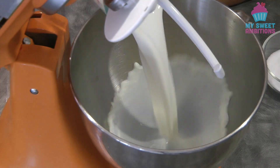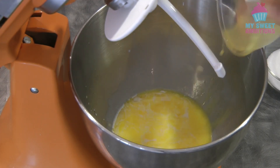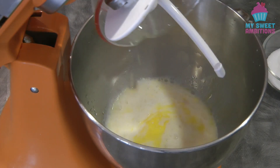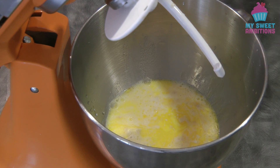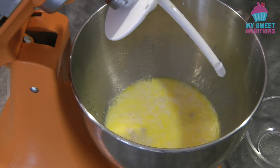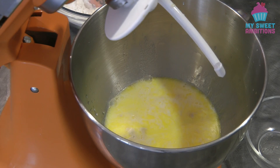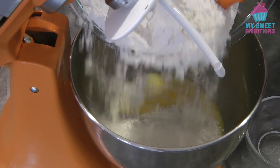I'm using a stand mixer, but if you don't have a stand mixer, you can use your hands to knead the dough. Combine the milk, the melted butter, the yeast mixture, and add the sugar as well. Combine the bread flour and the salt, give it a mix, and then add the flour into the yeast mixture.